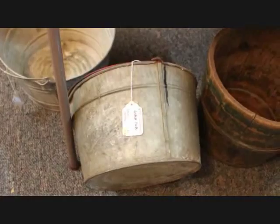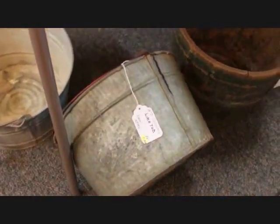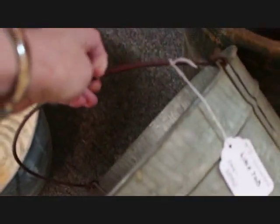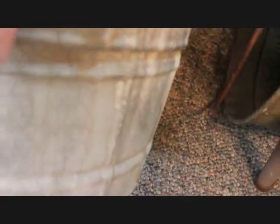Then I have a couple of galvanized wash tubs. This one here is a 14-inch diameter — it does have the bail handle — and that one is priced at $16. Then this one sitting up is also a 14-inch diameter and that one is going in for $15.